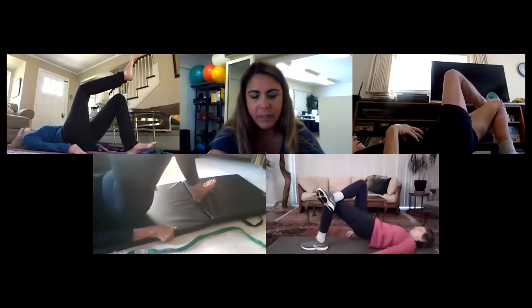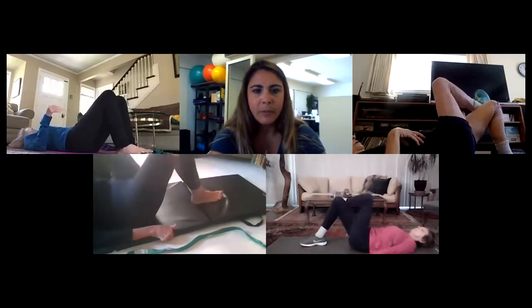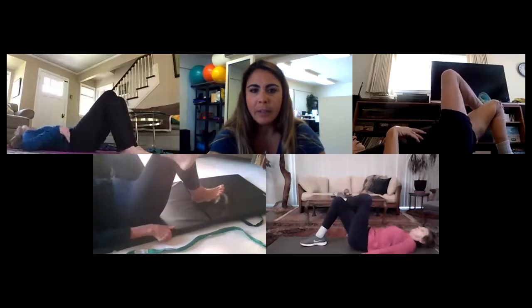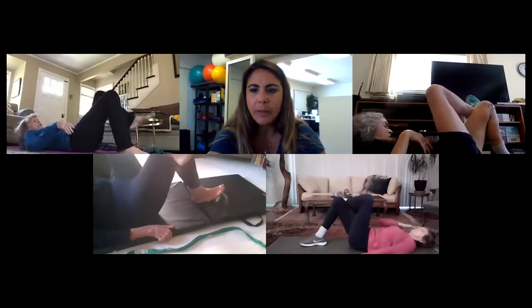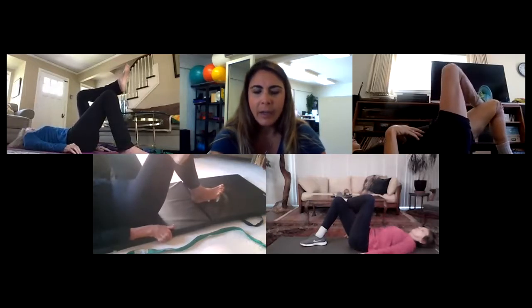Okay, switch sides. Make sure you let those feet up hip-width apart. Don't put your foot in line with your belly button — you want it right in line with your sits bone or your hip. Ready, go.